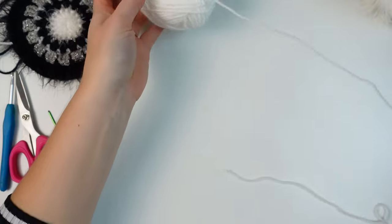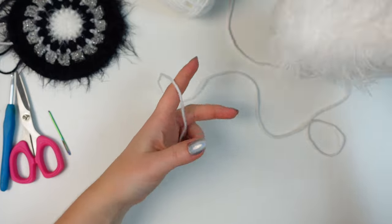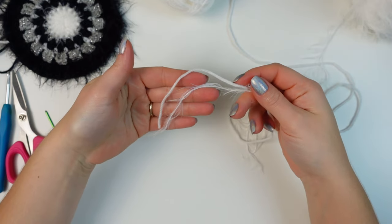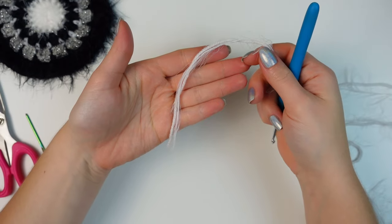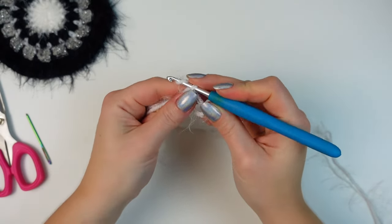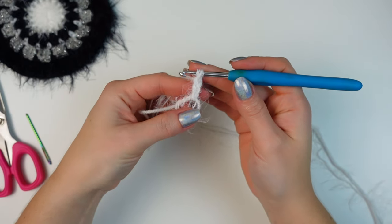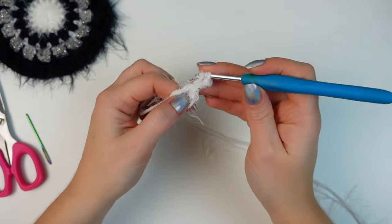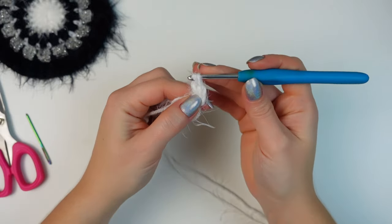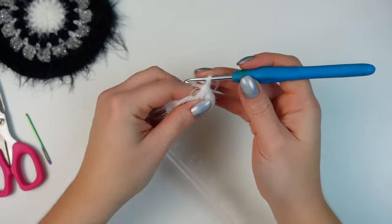For round one I'm going to work in white, mixing the DK Bravissimo yarn with the fluffy Aretha yarn, crocheting with both yarns together. Begin by making a magic circle, then chain three — this chain three will count as a stitch. Now into the ring work 15 double crochets. In total you are going to have 16 stitches around for the very first round.